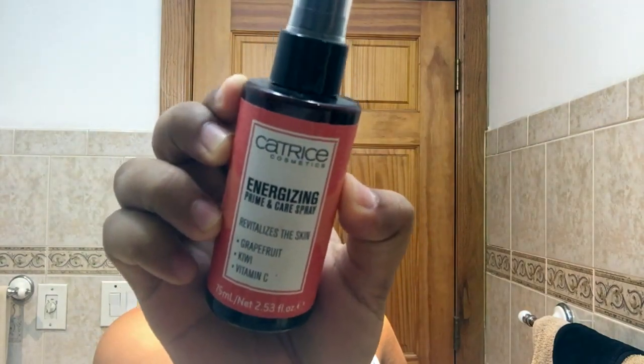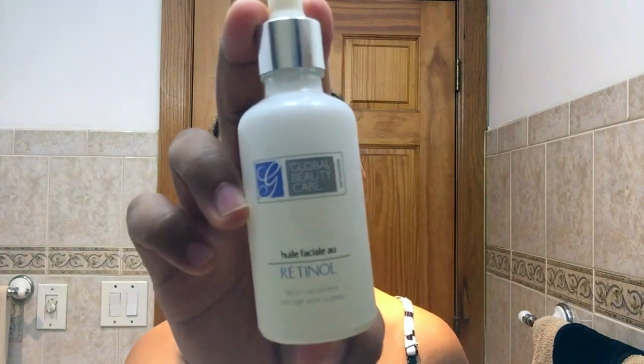Then I'm going to be going in with my Catrice energizing prime and care spray — this has some vitamin C, kiwi, and grapefruit in it. Then I'm going in with a retinol serum from my local beauty store. I like to put this on my neck to help with the neck lines that I get.